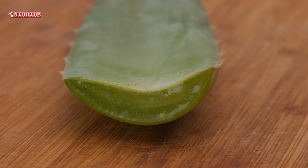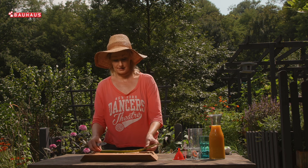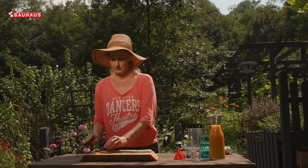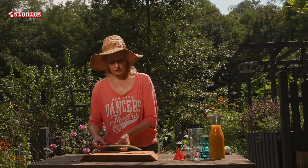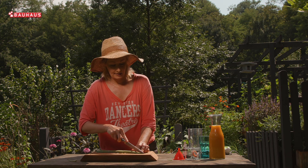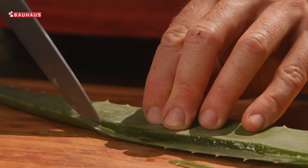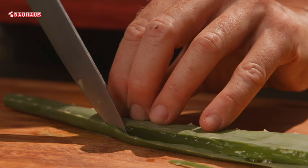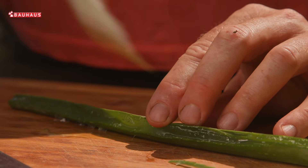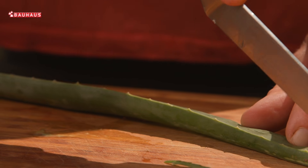Izvaditi gel iz lista aloe vere nije baš jednostavno i zahtijeva malo prakse. U svakom slučaju počnite tako da odrežete vrh lista i onda polako pažljivo krenite sa rezanjem vanjskih rubova koji su nazubljeni. Koristite oštar nož i radite polako i pažljivo, bez žurbe — najprije s jedne strane, a zatim s druge.